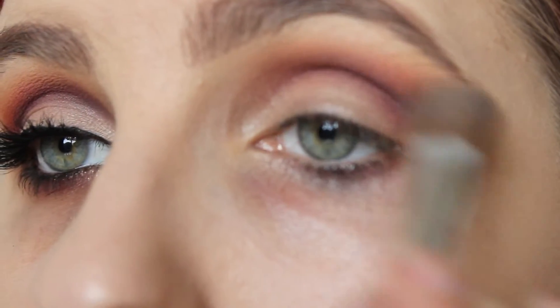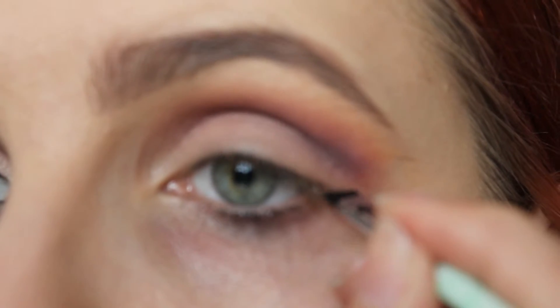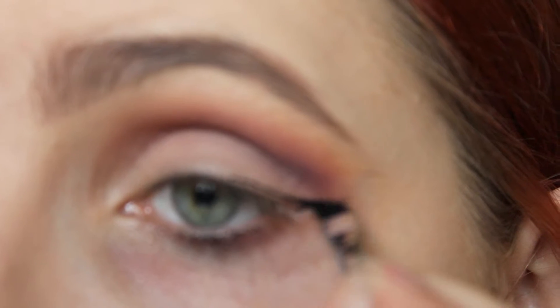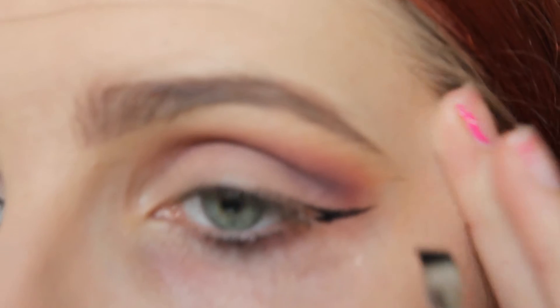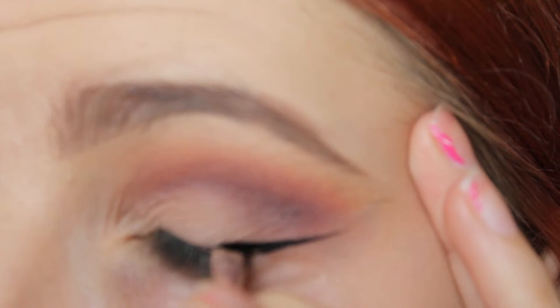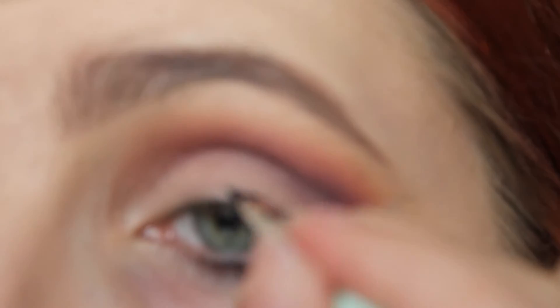Now I'm going back in with 351 and just patting that on my lid and on my brow. Now I'm using Inglot's eyeliner in number 77 — this is their gel liner. It's super black and I love this product. I'm going to do quite a nice wing, not too big, not too small but quite defined. I'm also going to bring that into the inner corner and line my tightline and my waterline. Because it is waterproof it's not going to budge throughout the day or smudge — it's basically life proof.